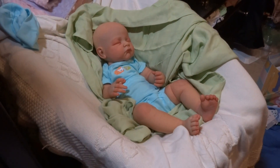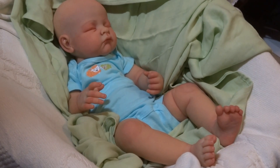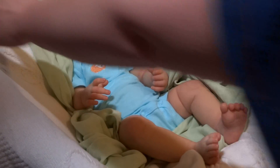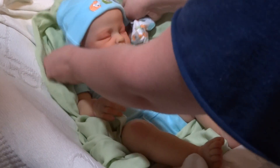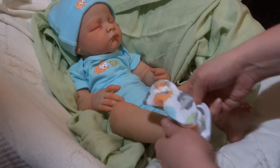Set you back on the tripod. I need to zoom in a little bit. He has his little lamb and his lamb hat, and now he has his lamb booties.